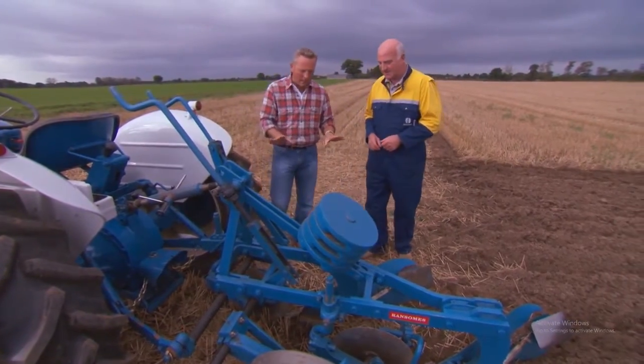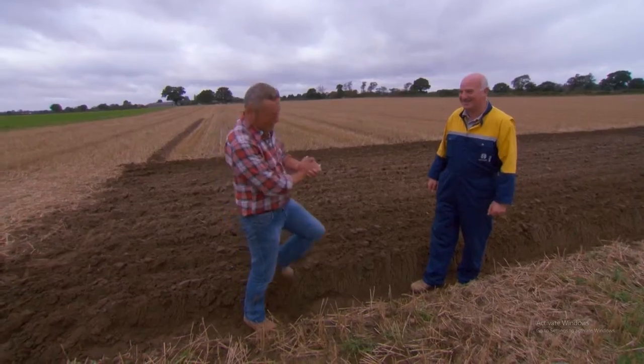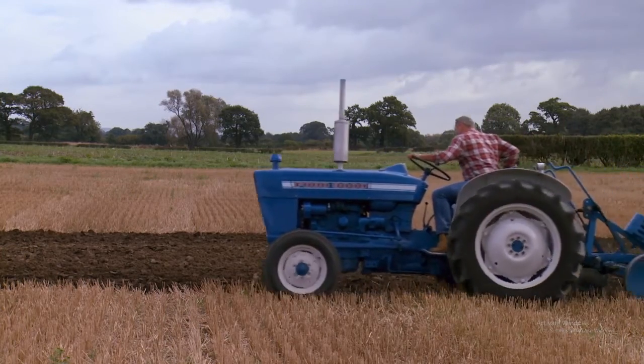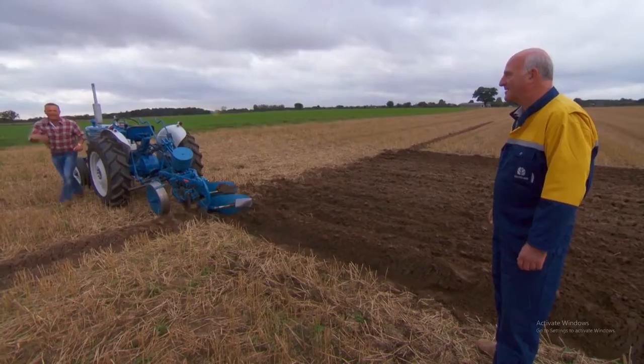Let's talk us through the anatomy of a plough. I can't wait to get going — come on, let's get on. Humans first started ploughing British soil around 6,000 years ago. That was brilliant.